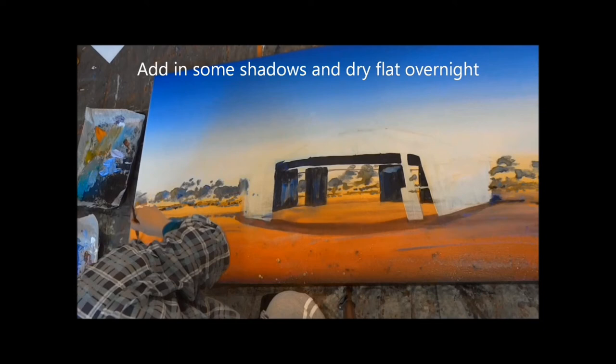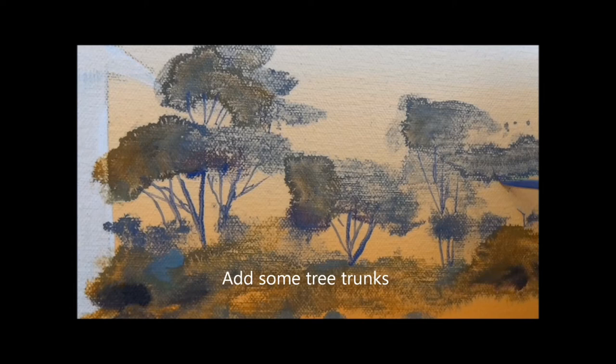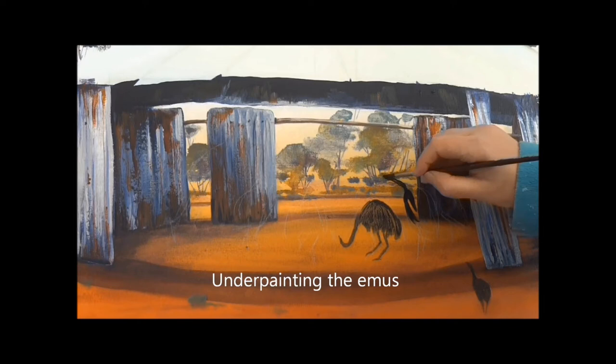I've speeded up this video quite a lot to show you the whole process. Just adding a few more details in the foreground, then I'm going to let this dry totally overnight before adding more details over the top. You can notice how it's created these lovely soft, out-of-focus effects which will sit in the background once I paint the foreground details over the top.